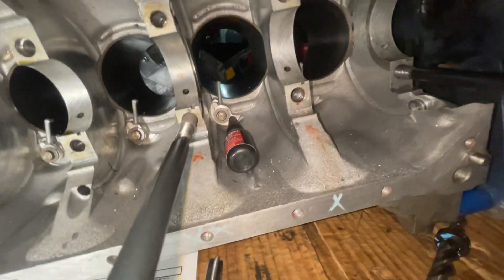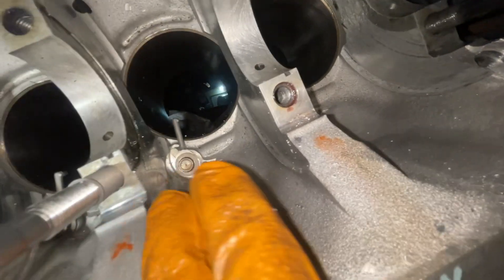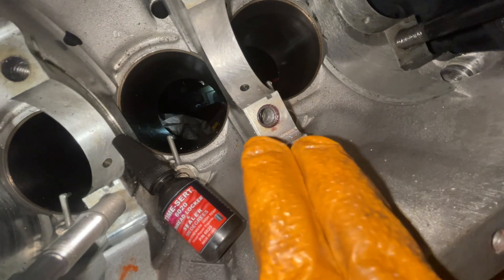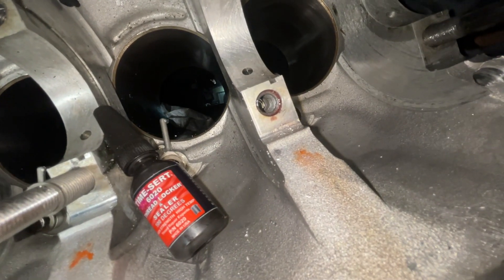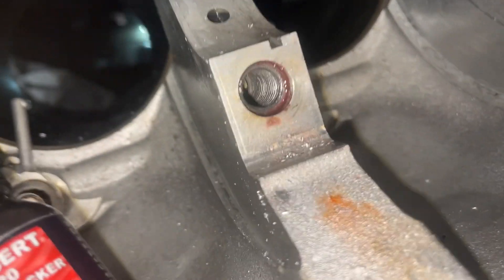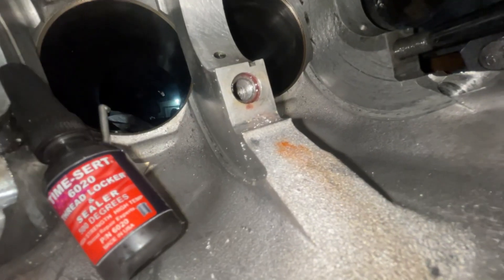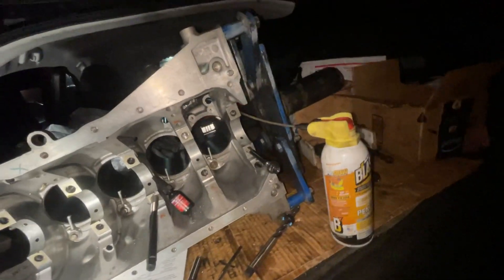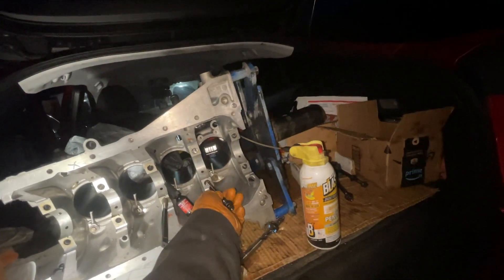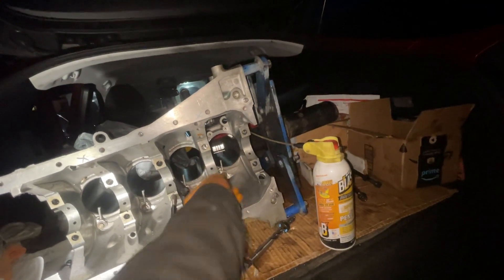This is the end result right here. The reason you put in thread locker is because you don't want these steel sleeves coming out — you want them in there permanently. This is how it looks after it cures, locked in there. Then for the final test, this is the ARP stud — and there you go, nice and snug.